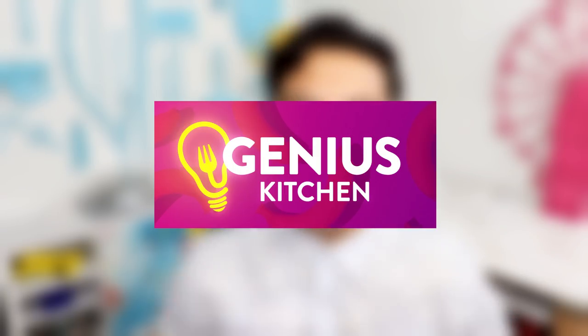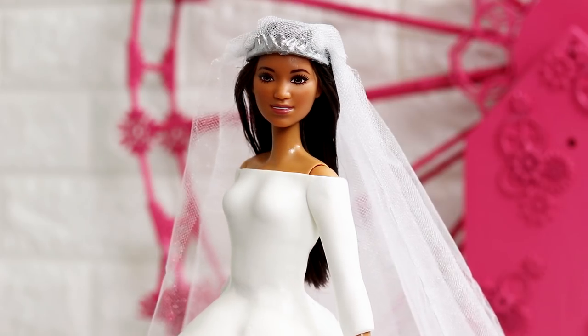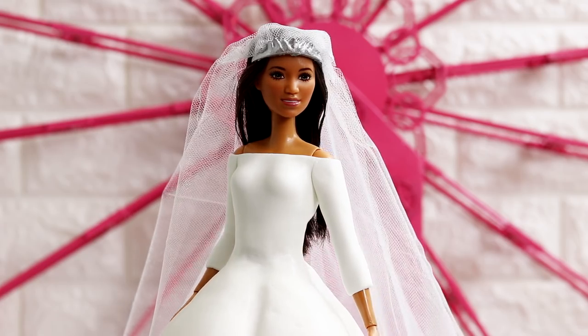Hey guys, so today I get to work with Genius Kitchen again. They asked me to create Meghan Markle's wedding dress and turn it into a doll cake, so that's all we're doing today. Did you guys watch the ceremony? I'm in Los Angeles so I had to be up at 4. I was a little late though — I woke up at 5 because I was just too sleepy. I loved the ceremony. I think Meghan Markle looked gorgeous, so let's get started.